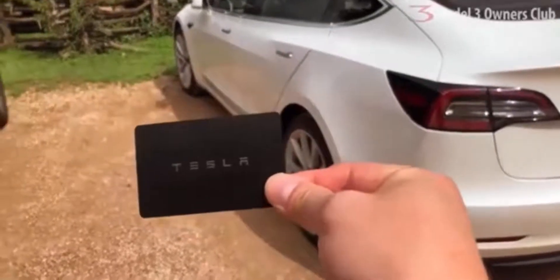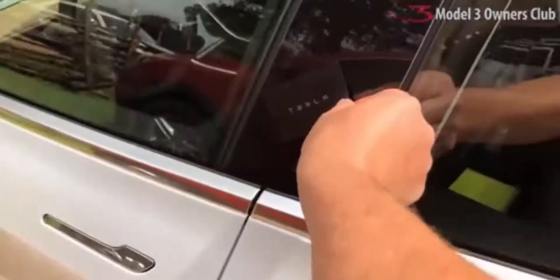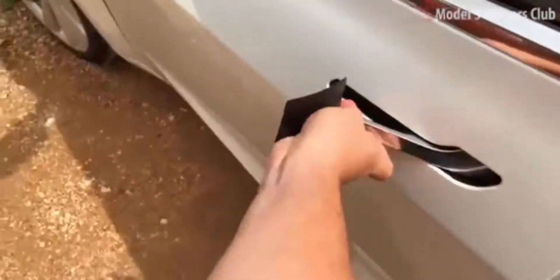But if you find yourself with a dead battery in your phone, or without your phone, this key card will bail you out. Approach the car and place the card against the frames of the front and rear doors as shown. Again, the mirrors extend, welcoming you in.